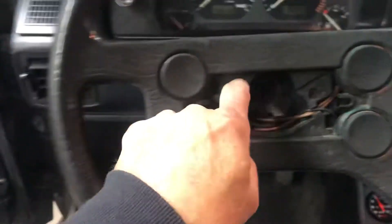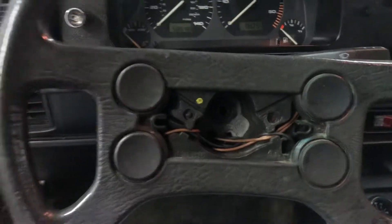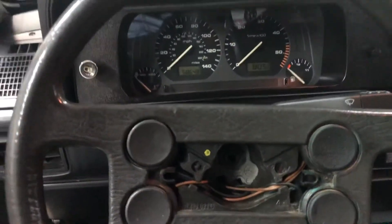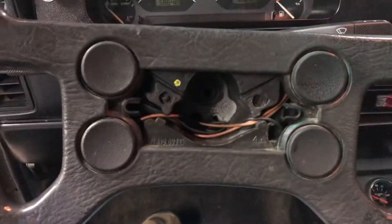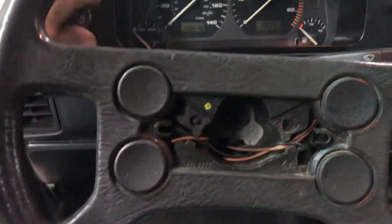I've either misplaced or I wound up burning my little center piece that goes in my steering wheel. When I was doing a bunch of cleanup, this thing's been sitting over a year and I've misplaced it. If anybody's got one they'd like to sell, let me know.